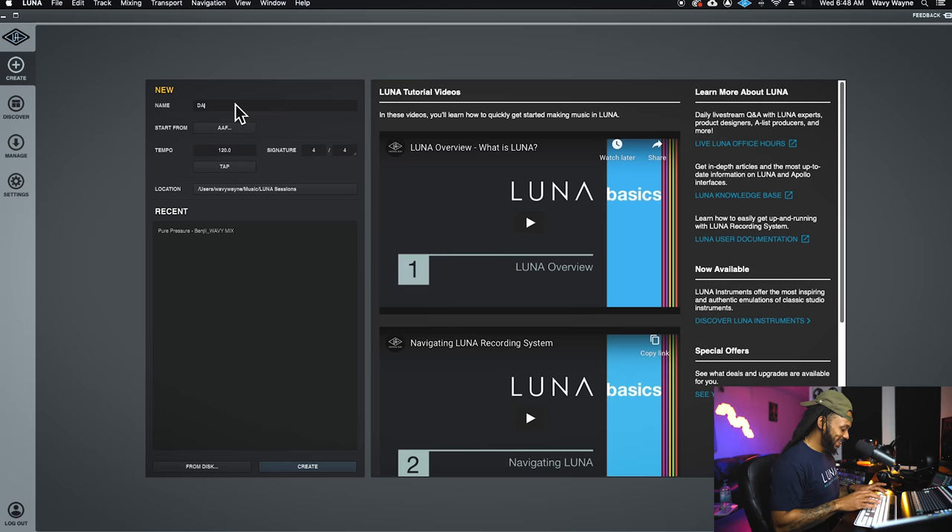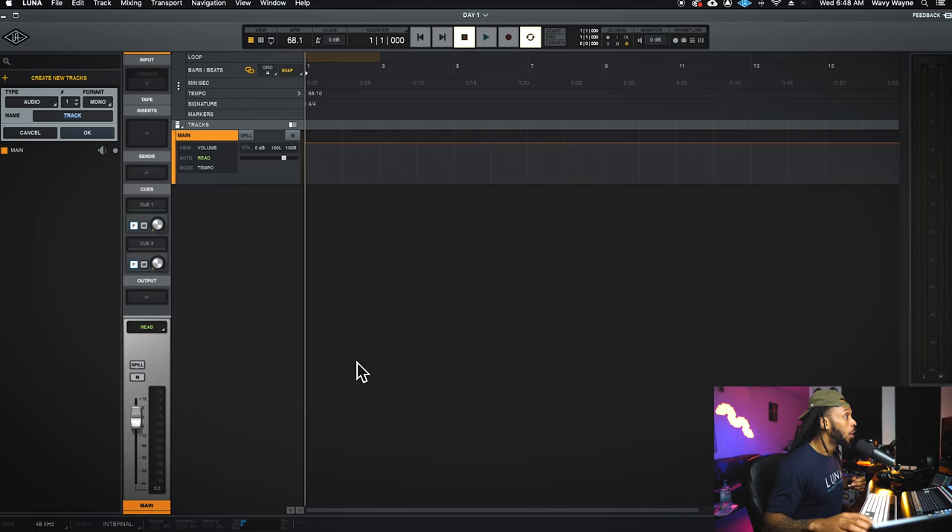Let's call this session 'Day One with Luna.' I love that they've got the tap tempo feature right here before you even start the session, so if you're going to be producing you can easily tap that. Hit create. When Luna opens, here is the main workspace. The main workspace consists of two main parts: the timeline view and the mixer view, which we'll get to in a second.